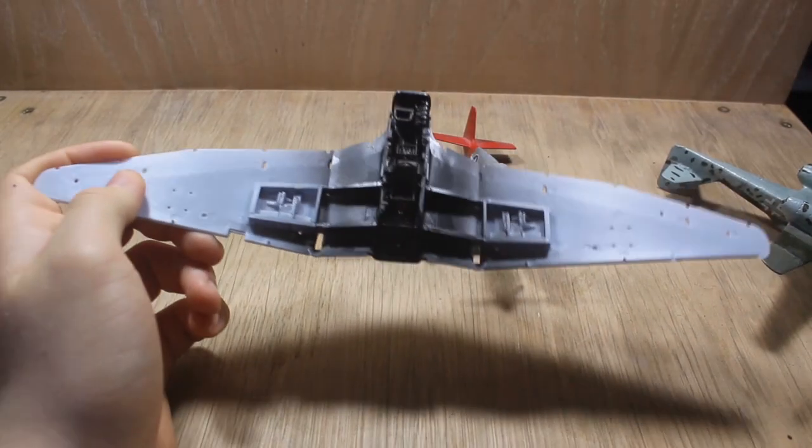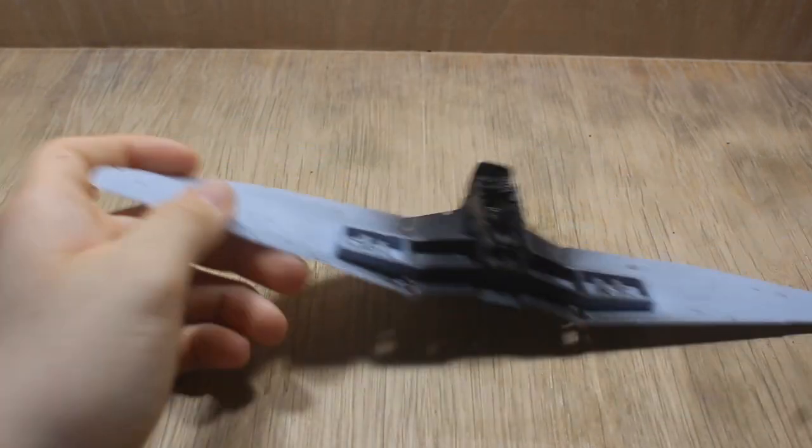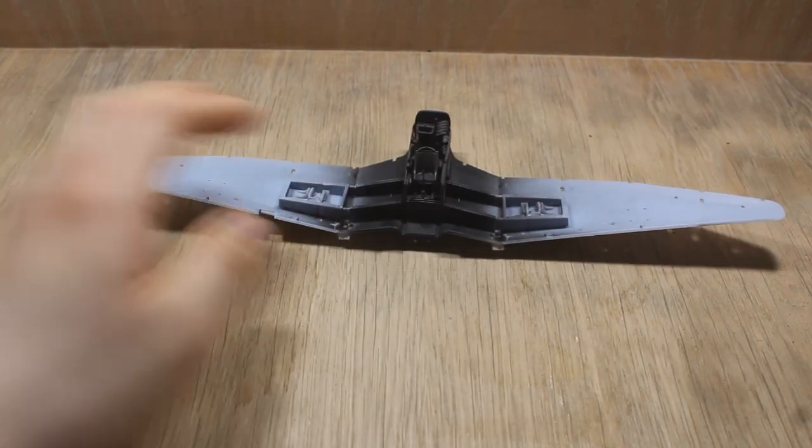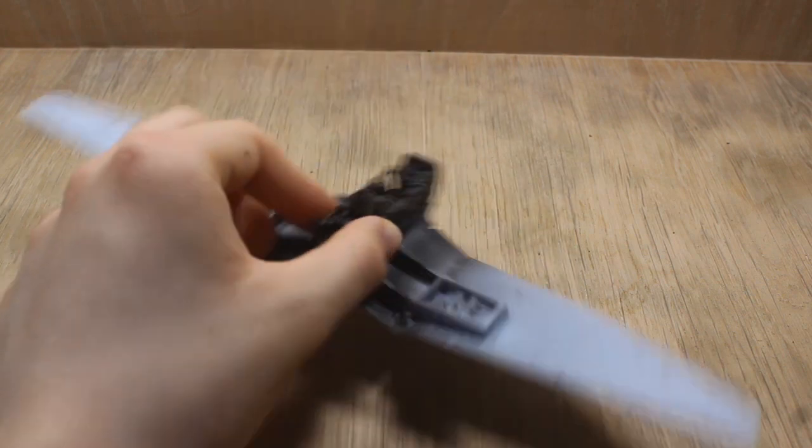We've got something coming up - I'll let you guess what it is - but we're getting into more aircraft to bring back the origins. Guess what it is below.